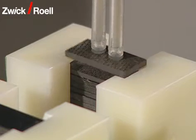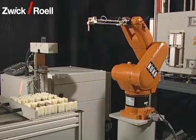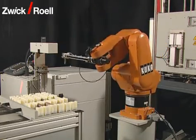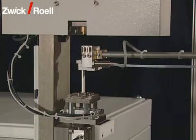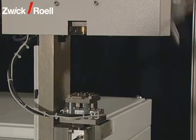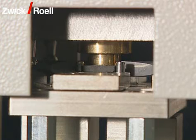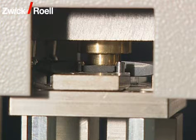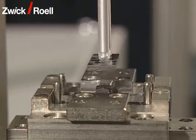The robot takes the first specimen from the magazine and transports it to the cross-section measuring unit. The taking out sequence is determined both by a programmable preset priority and by the selected test temperature. In the cross-section measuring unit, the specimen is first centered. Then, the width and thickness is measured with three measurement transducers.